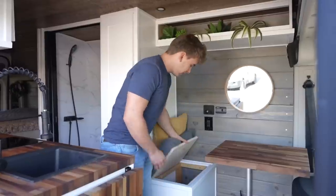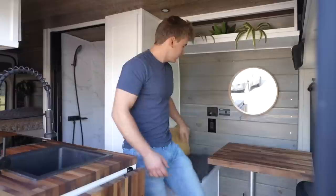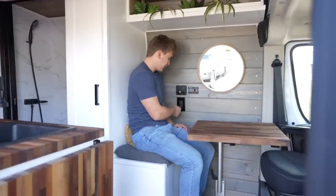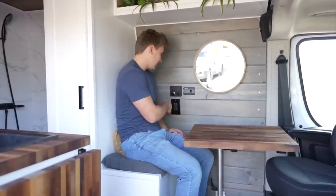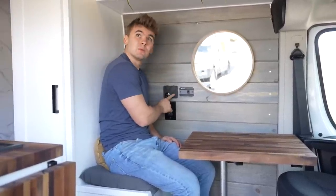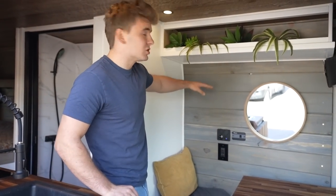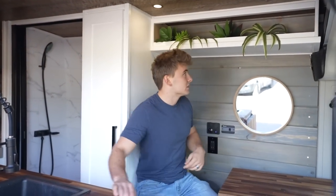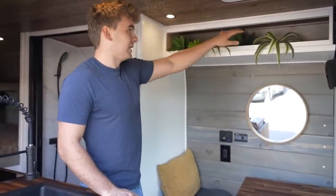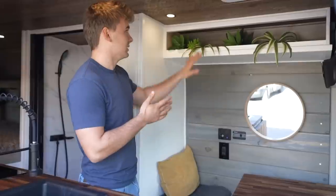Underneath this bench right here, we got space for a big laundry basket or whatever else you'd like to store under there. Here we got charging outlets. This is the inverter switch, 120 volt outlet, phone chargers, 12 volt plug, battery monitor, light switch — all right there. This open shelf right here is obviously quite a bit shorter than all the rest so that when you're sitting in the bench you don't hit your head. So we decided to not put a door on it, keep it open. We got lots of plants in there — a nice little aesthetic shelf.